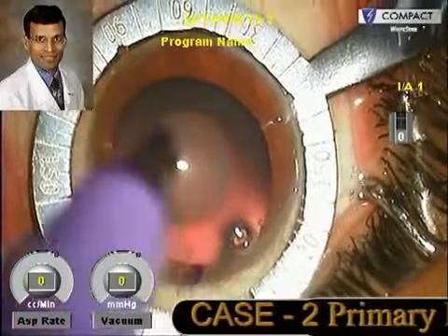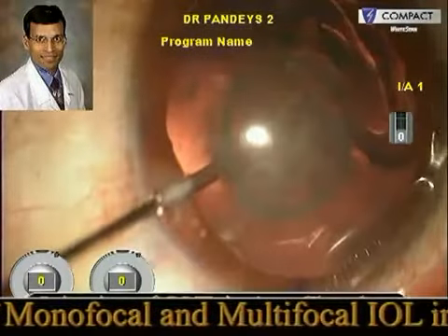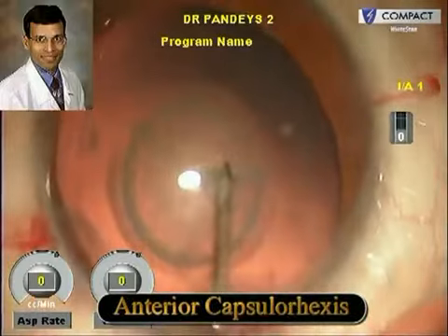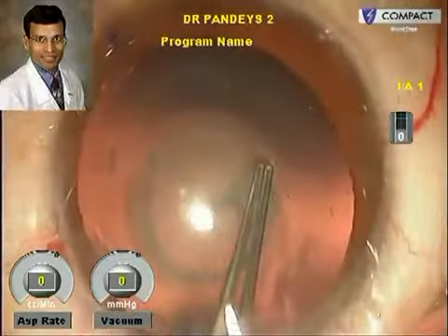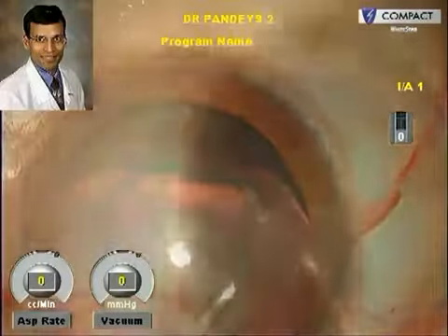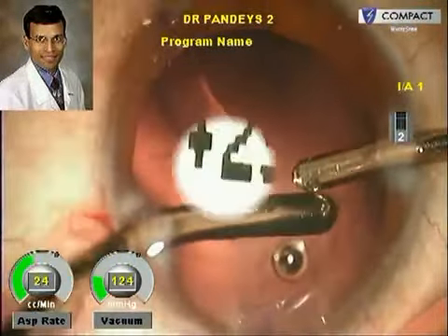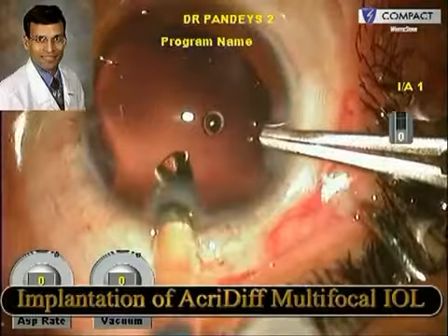This is the second case where primary piggyback IOL implantation was done for a developmental cataract using a combination of a monofocal and multifocal IOL. The standard surgical procedure includes the main incision at the steep axis, side ports, and a good anterior capsular rhexis — crucial not only because this is a developmental cataract but also for good IOL centration in refractive cases. The lens in this young patient was soft and easily aspirated using bimanual irrigation aspiration. An Acriflex multifocal IOL of plus 29 diopters from Care Group India was implanted in the capsular bag.